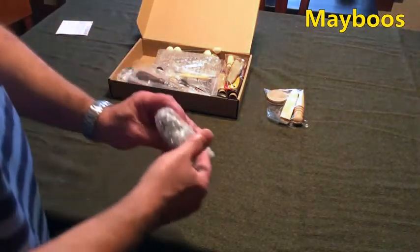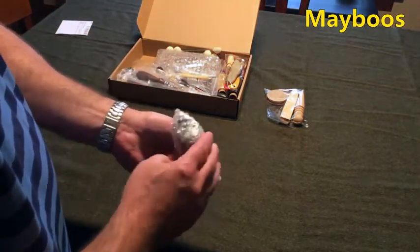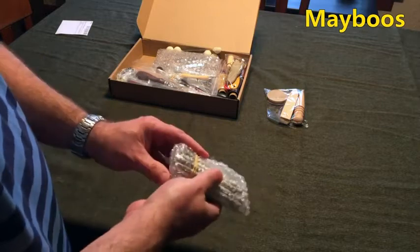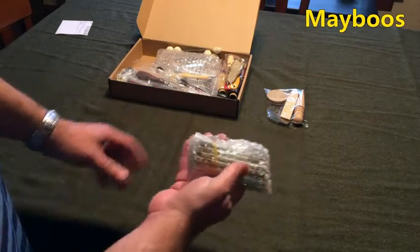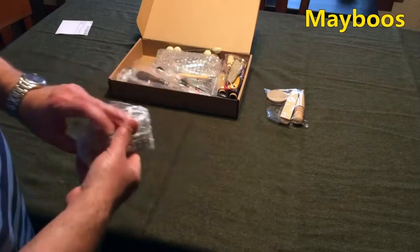These look like stamps for doing tooling on veg tan leather. That's a complete set — that right there is pretty impressive. That looks like you got everything you need.